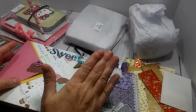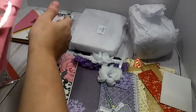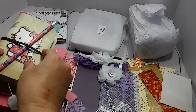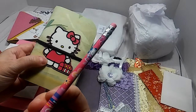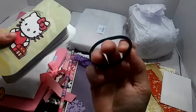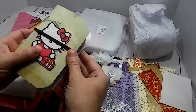Now week four was the altered placemats. She made a traveler's notebook. Look at that Hello Kitty! And then she put a little pencil in there — oh it's a Hello Kitty pencil, really cute. And then look at that little dangle. So this is just held together with a hair tie — really great idea to hold it together.